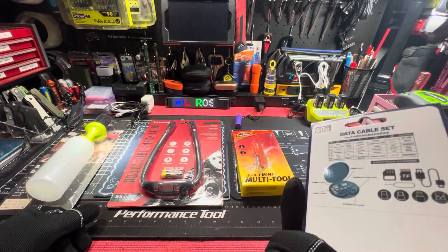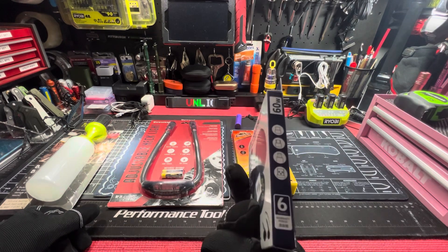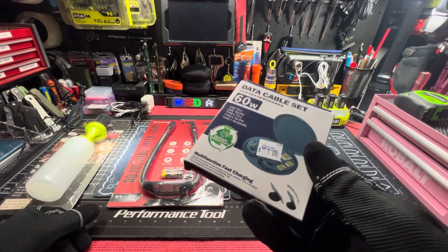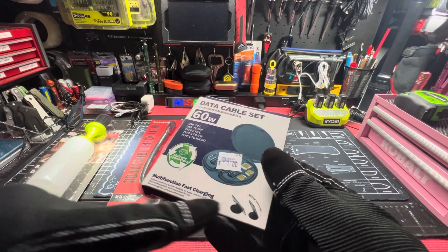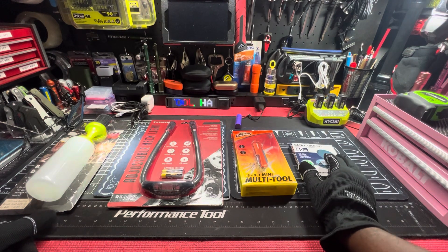And then this data cable set — USB-C, USB to iPhone, Type-C to C, Type-C to iPhone, Type-C to micro. Looks like it comes with a phone case and phone mount as well on top of it.